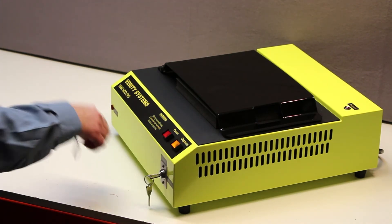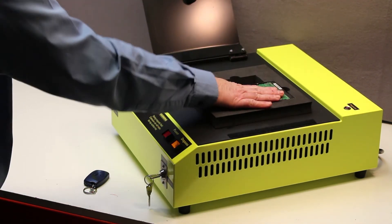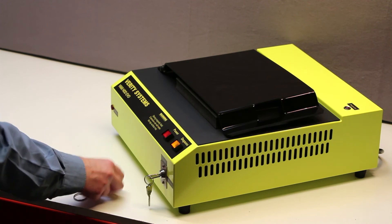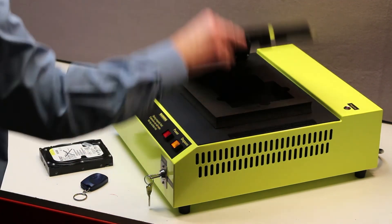Finally, rotating through 90 degrees again and energising, the hard drive is completely erased and sanitised. A final press of the power button switches the degauser off. Remote or manual operation is selected by a key, which can be removed to ensure it stays locked in the preferred mode.